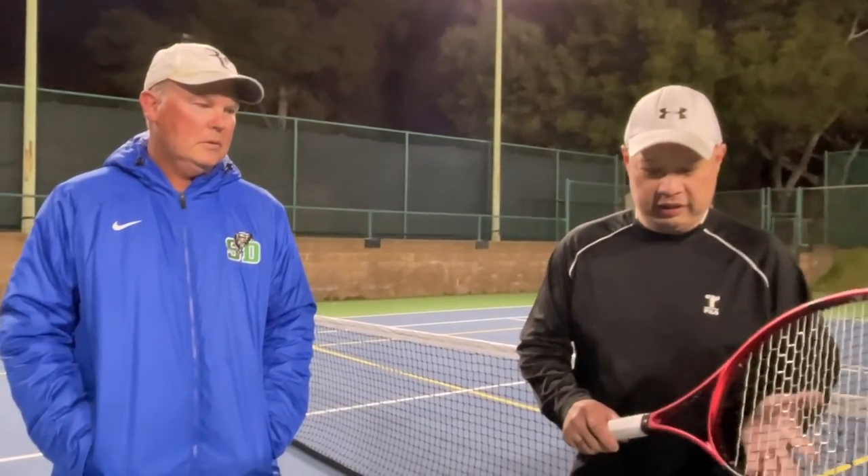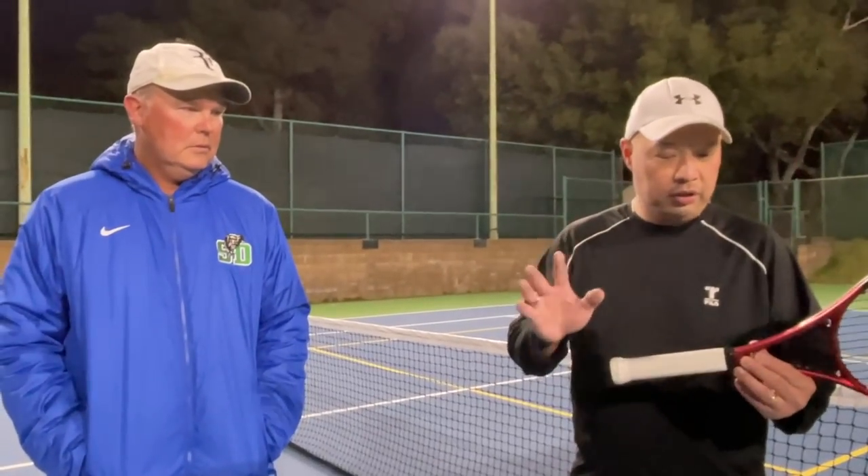Alright guys, so we're on the court — CX200 Oversized OS. Got my man Coach Rob with me, who's agreed to play with me in these frigid conditions out here just for you. Stay tuned.